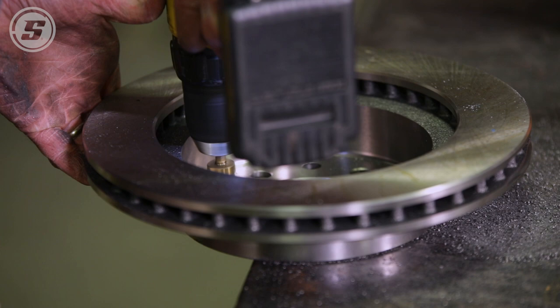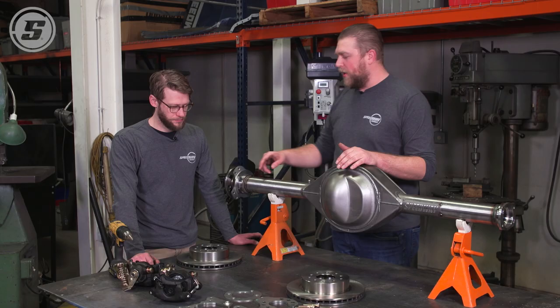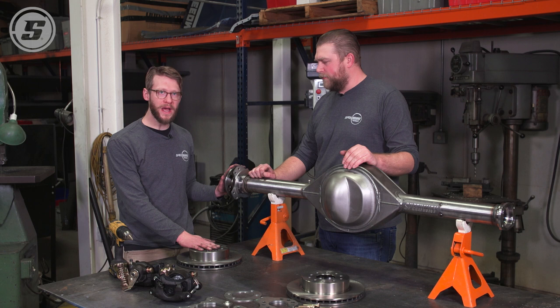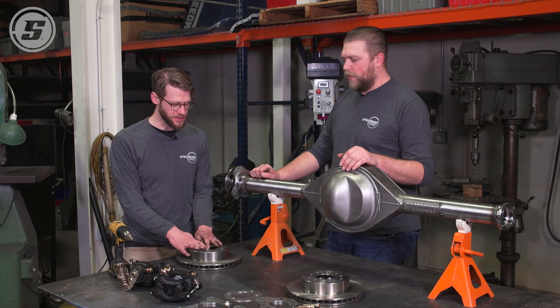One other thing you run into with aftermarket parts — this happens to be a Curry axle — the center register is just a little bit tight, so we're going to have to open that up a bit to get the rotor to slip on all the way. That's going to vary depending on whether you have an OE axle or a different aftermarket axle. We chose to make it on the tight side because you want it to index the rotor. Had we made it looser, you'd potentially have some slop. Just a few thousandths isn't a big deal — it's something you may encounter depending on your axle.